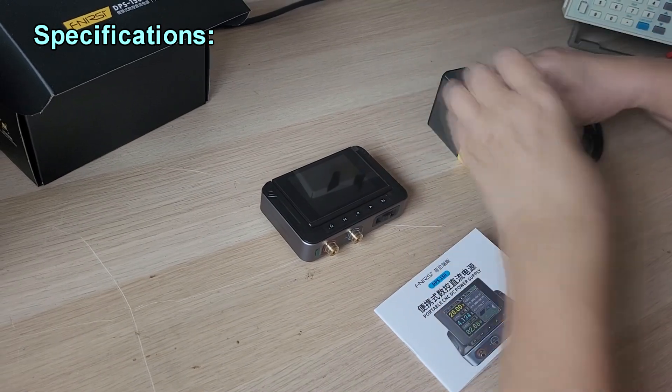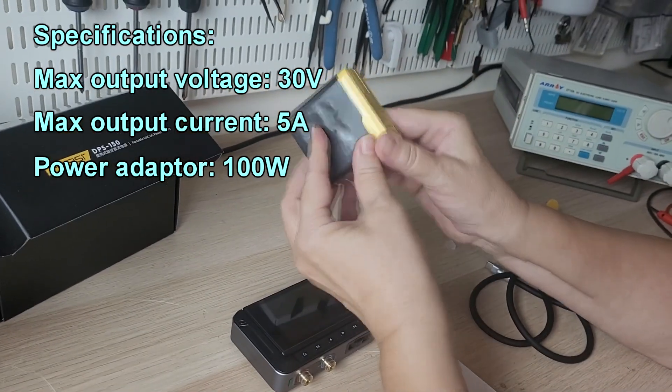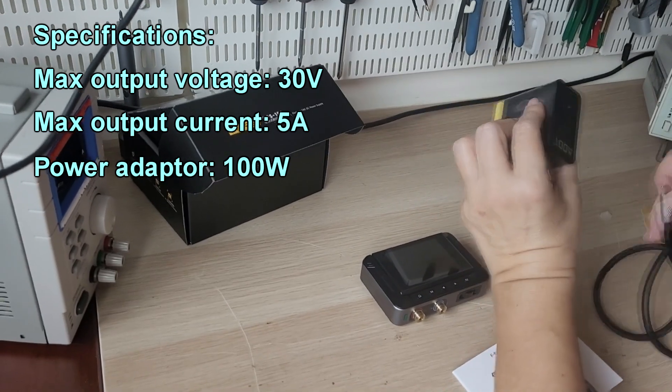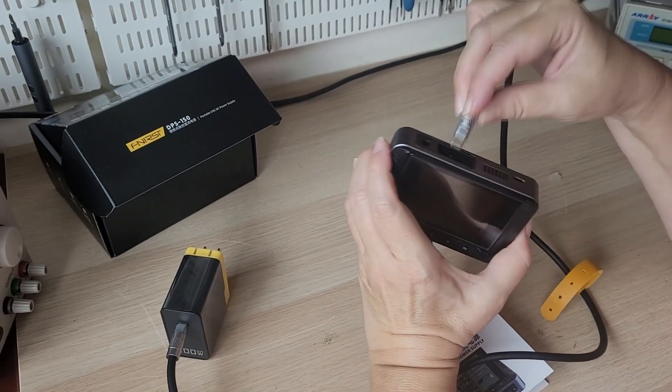The manufacturer claims it delivers 30 volts and up to 5 amps at the output — that's 150 watts. But here we see just 100 watts, so we won't actually get 30 volts and 5 amps. Miracles don't happen.